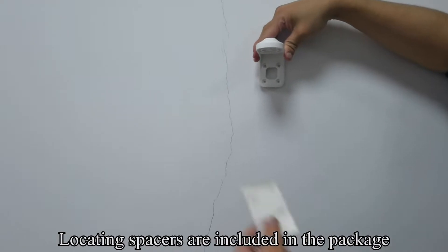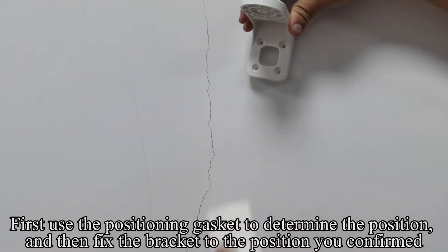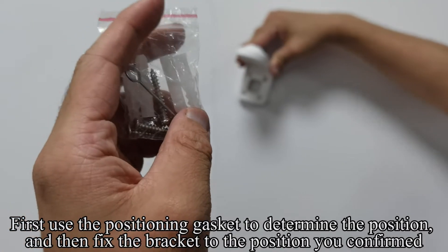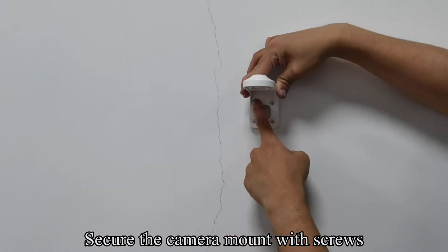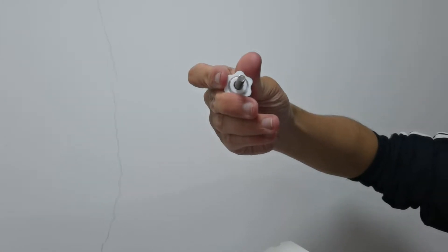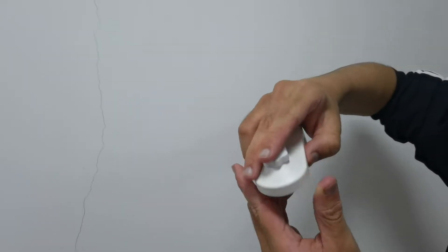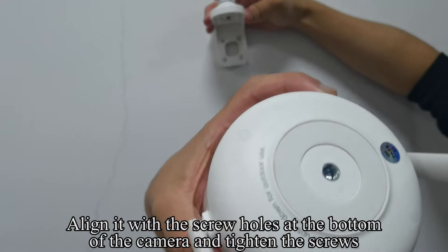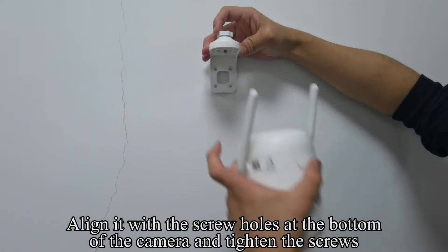Locating spacers are included in the package. First, use the positioning gasket to determine the position, and then fix the bracket to the position you confirmed. Secure the camera mount with screws. Align it with the screw holes at the bottom of the camera and tighten the screws.